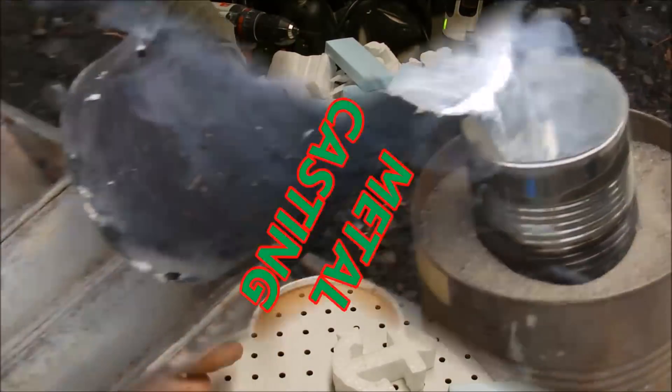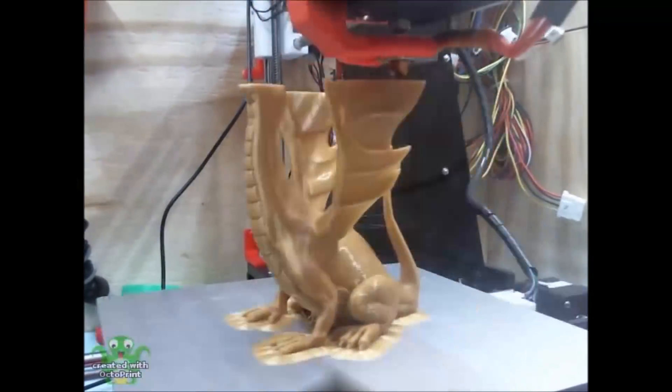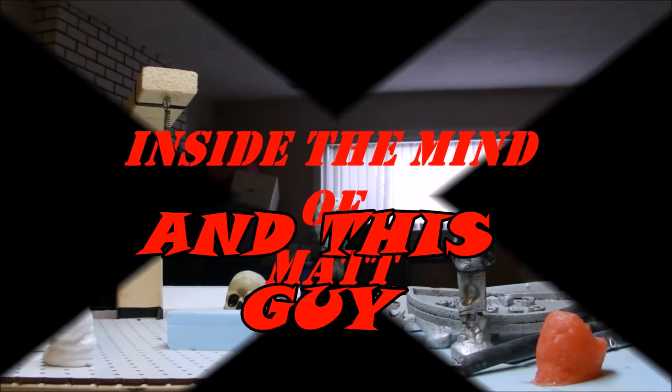This is my Tesla OpenRC F1 car video. Welcome inside the Minuet. I printed the OpenRC F1 car made by Daniel Noray, who I had the pleasure of meeting at MERV 2018. And I printed it all in Tesla filament.